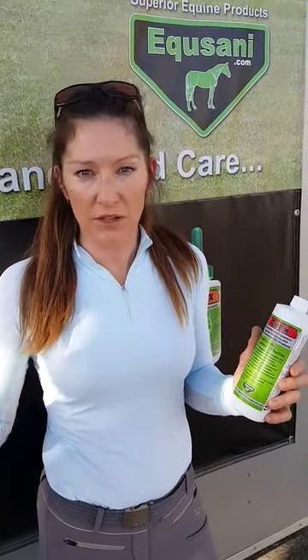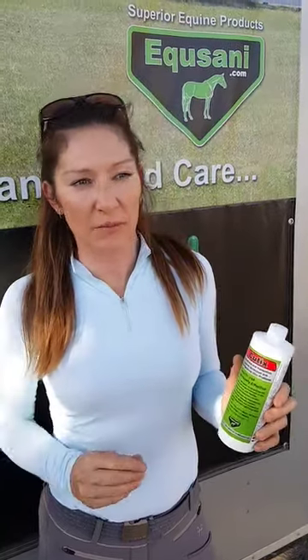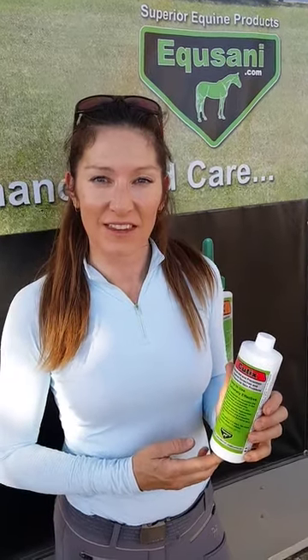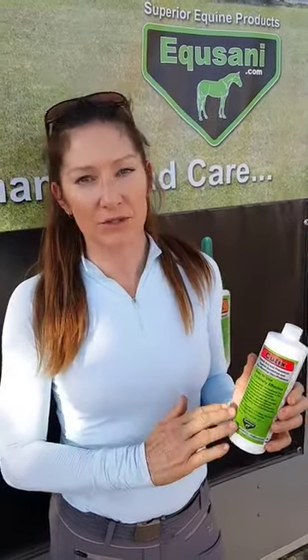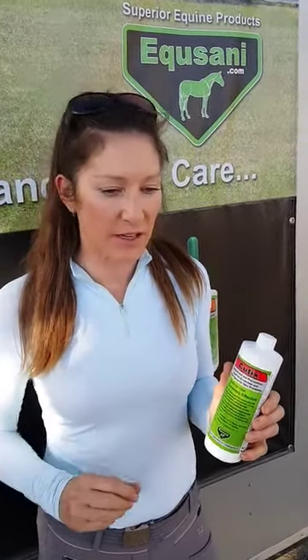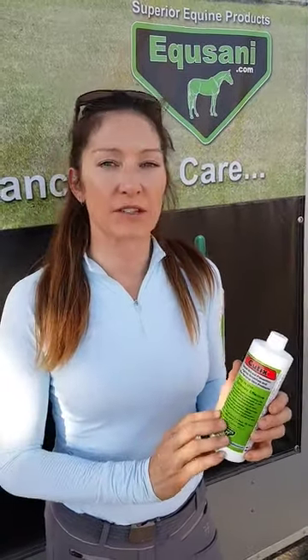We just use a really nice clean sponge and rub it on just in the spots where they might have a little bit of scratches and it works great. Do you need to do any preparation or after treatment? I only use Q-Tix now because it works the best, so there's no need to scrub the skin with anything else. We just wash them down, let it dry, and then we put the Q-Tix on the dry hair.